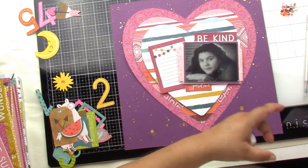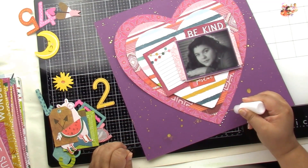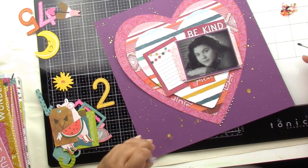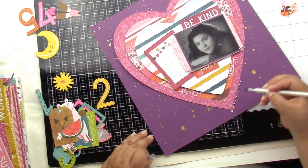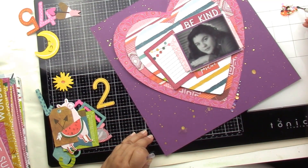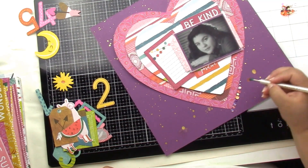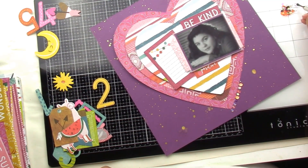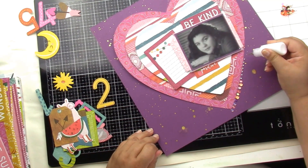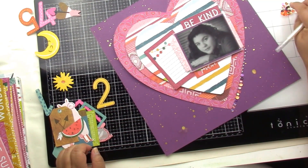Now comes the best part — the sequins! I want to do another heart layer, so I glue those puppies right in a row and just go for it. I do about 10 dots of glue, and I don't really pay attention to what I'm picking next. I try not to do too many oranges in a row or too many purples in a row — just give it a good mix.